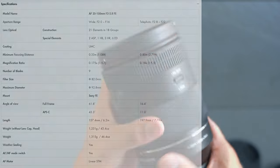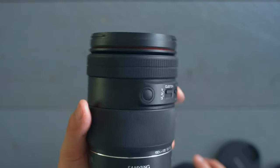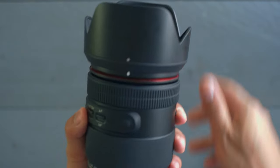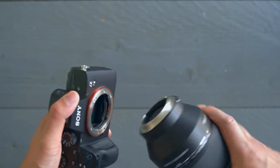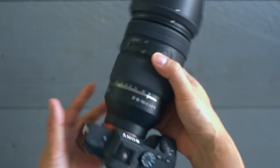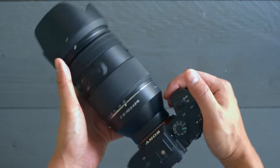The filter thread and all the other specs you can see here on screen — those are things you can easily find. For me, I just want to share what the experience is when you attach this to your Sony camera, in this case my trusty old Sony a7 III. As you can see, it is just really front heavy and it looks kind of weird. Not the most attractive lens in the world in terms of design, but in terms of build quality it is very solid.